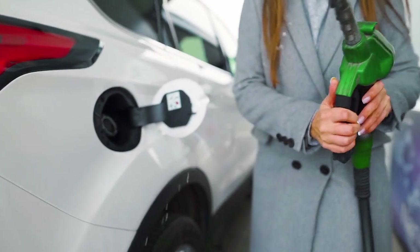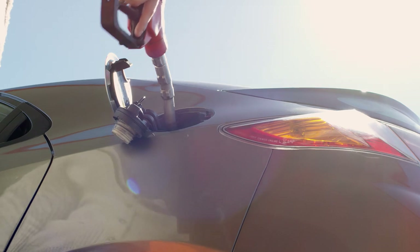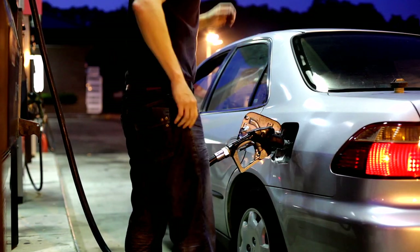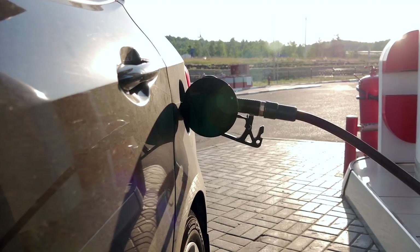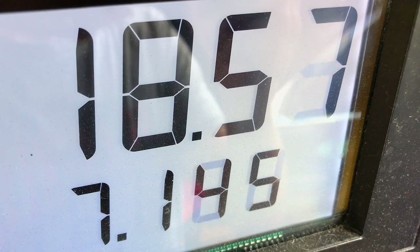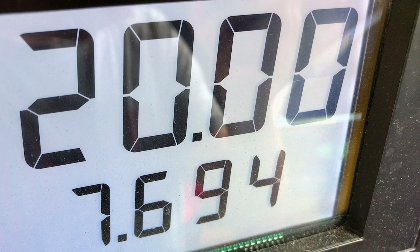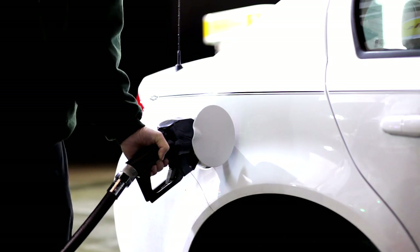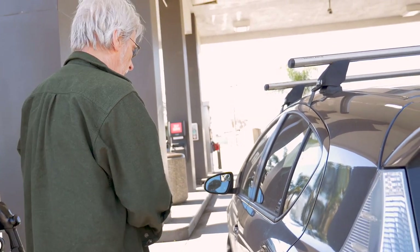Insert the pump into your tank and pull up on the handle to start the flow of fuel. If there's a lock on it, you can set it at the lowest setting and let it fill until it clicks off. Once it clicks off, do not put any more fuel in your tank, because you could potentially overfill the fuel tank and fill the vapor filtration system on your car, causing damage that could cost you money in the form of a repair.